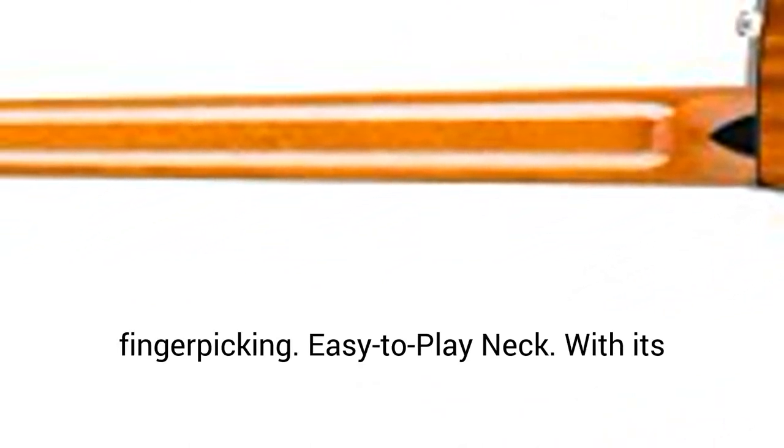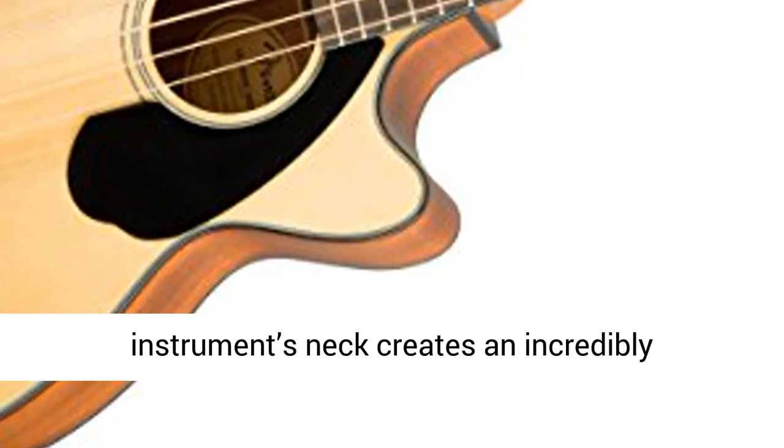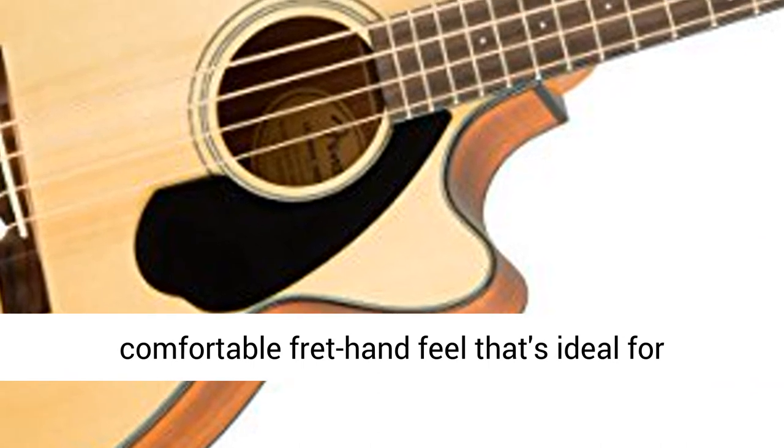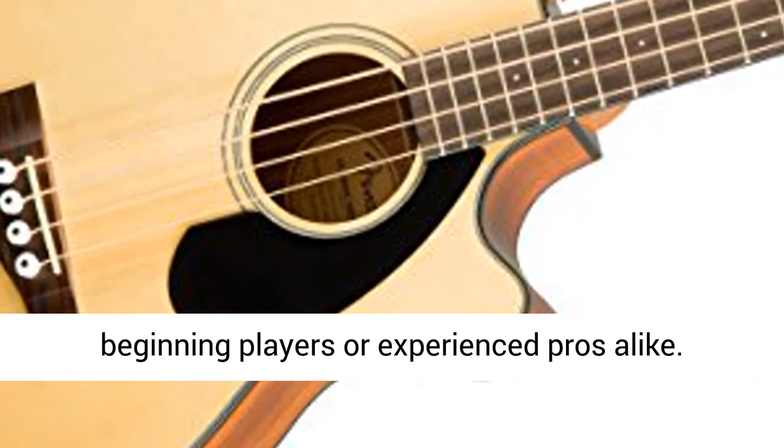Easy-to-play neck. With its comfortably rolled fingerboard edges, this instrument's neck creates an incredibly comfortable fret-hand feel that's ideal for beginning players or experienced pros alike.